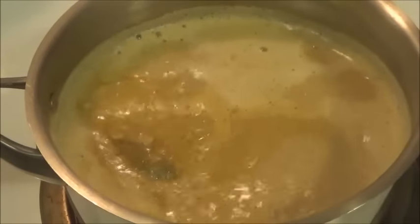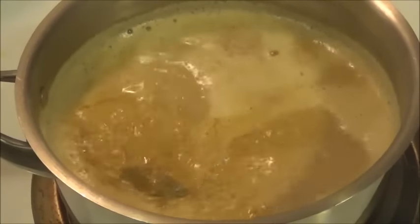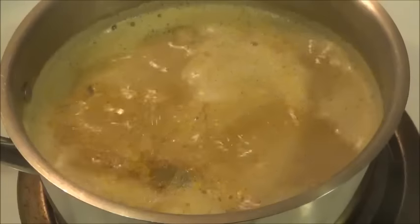Our masala chai tea is ready. You can see the beautiful color — it smells so delicious. The heat is on low and it's been just boiling for a few minutes.